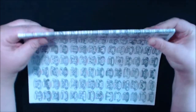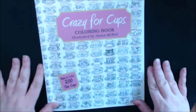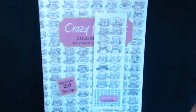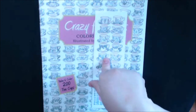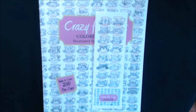All right guys, look at that — all in the back. This is what the spine looks like. It's a nice book with that soft feeling on the cover that I like. Crazy for Cups, illustrated by Jana McNeil. Really nice book, guys. Go check her out — I'll put the link down below. If you have any questions or comments, let me know. I'll be posting more pictures on my Instagram and Twitter — all those links are in my bio. If you haven't hit subscribe, please do, and I'd appreciate that thumbs up. I would love it if you shared the video. Thanks for watching. Bye-bye.